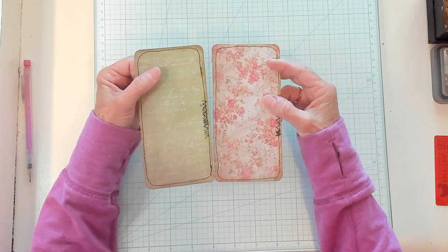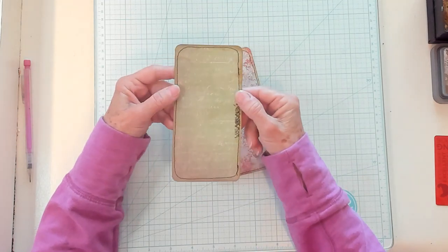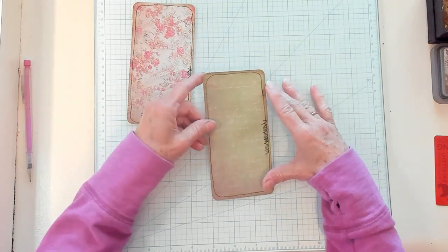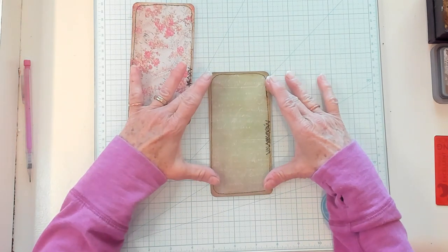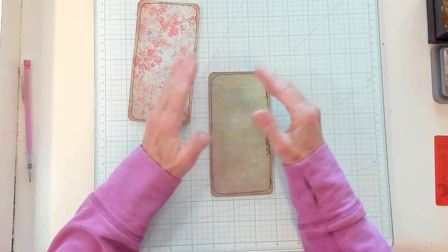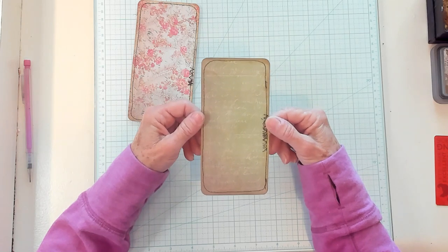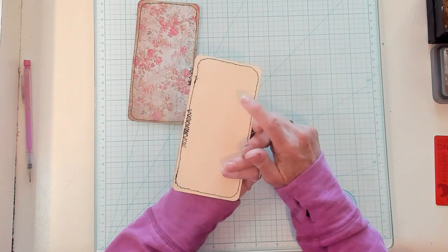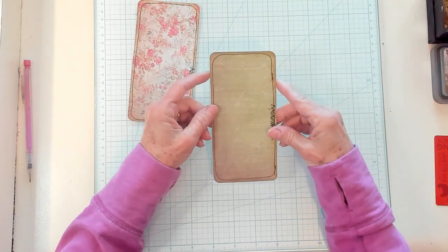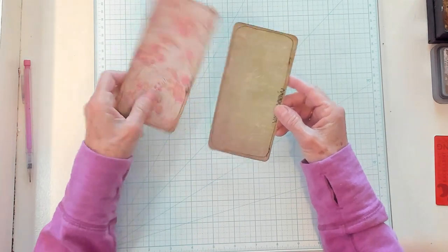Today we're going to do those journal toppers. You want to get yourself a base for your topper — you're going to build your decorations on top of this. You can make it any size you want because it's going on the outside of your journal. You don't have to decorate the back because this is going to be glued on the cover of your journal. I sewed around the outside, inked it, and jazzed it up a little with some little stitches.